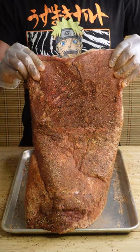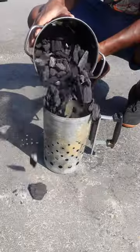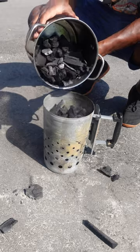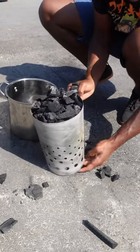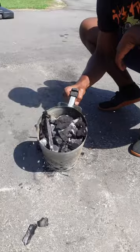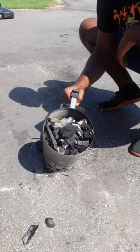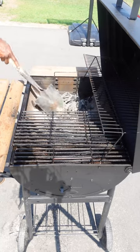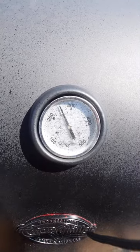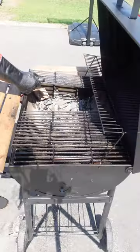Once my brisket's all seasoned up, I like to stick it back in the fridge while I get my grill ready. I'm using lump charcoal — you could use briquettes either way. Dump them into a normal sized chimney and light her up. Once they're about 80% grayish white, everything's gonna be alright. Using this amount of coals plus one big chunk of wood at a time gives me a consistent temperature of 200 to 300 degrees Fahrenheit for about 1 hour and 30 minutes.